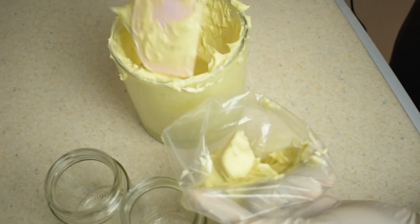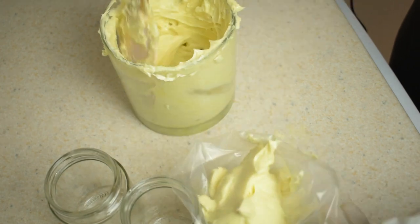You can put this into a container with the aid of a piping bag or a zip lock bag, and store in a cool dry place.